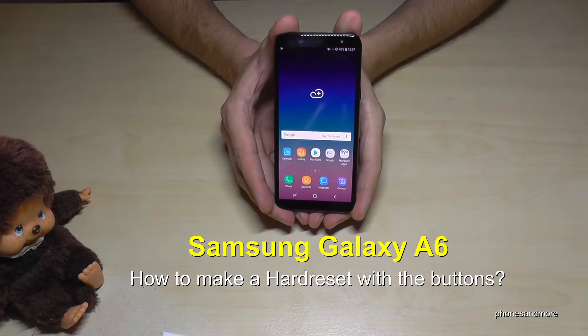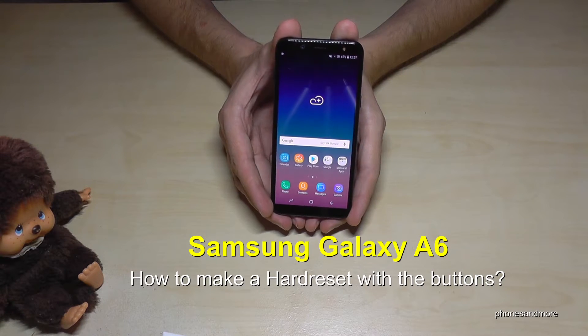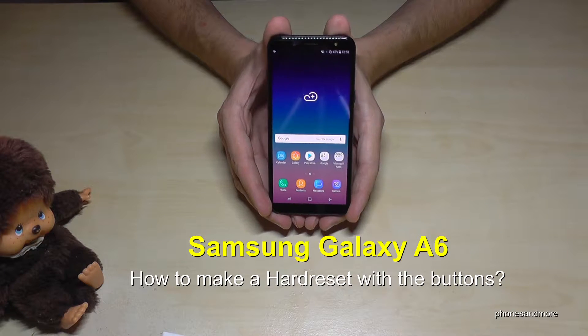Hello everybody, I want to show you in this video how you can make a hard reset with the buttons on the Samsung Galaxy A6 and A6 Plus.